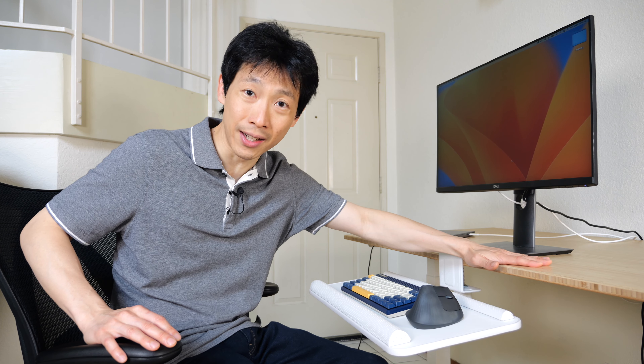How's it going everybody? This is Beat the Bush. This is the Clear Look keyboard tray in white, but let's talk about why you would need one.